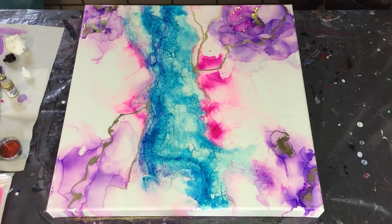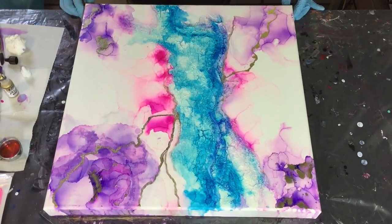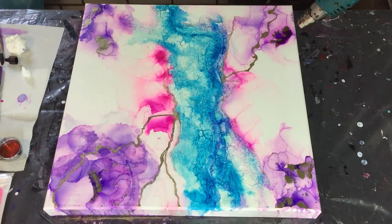The Rich Gold looks very nice. Again, the Twilight Purple and next to it the Rich Gold, then some clear alcohol, and I'm going to blow it in the direction I want.